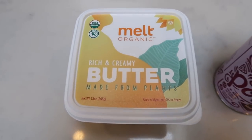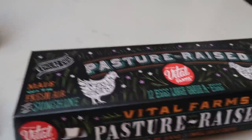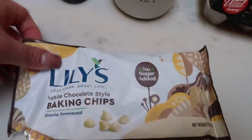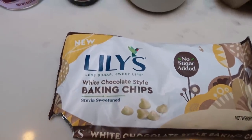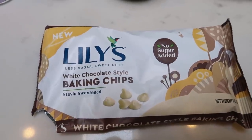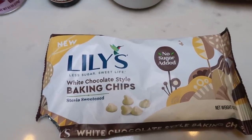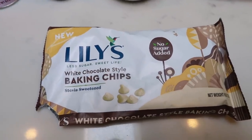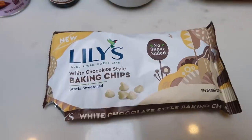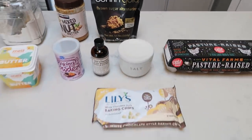I'm also going to use Melt plant-based butter, baking powder, vanilla, salt, and eggs. You could use regular chocolate chips, butterscotch chips, or even just omit them and add nuts — whatever you prefer. But I cannot wait to have something with these white chocolate chips. Netrition is the only place I've ever seen these, so while you're there getting the pasta, grab the Lily's white chocolate and the Swerve Gold. Let's make some blondies.